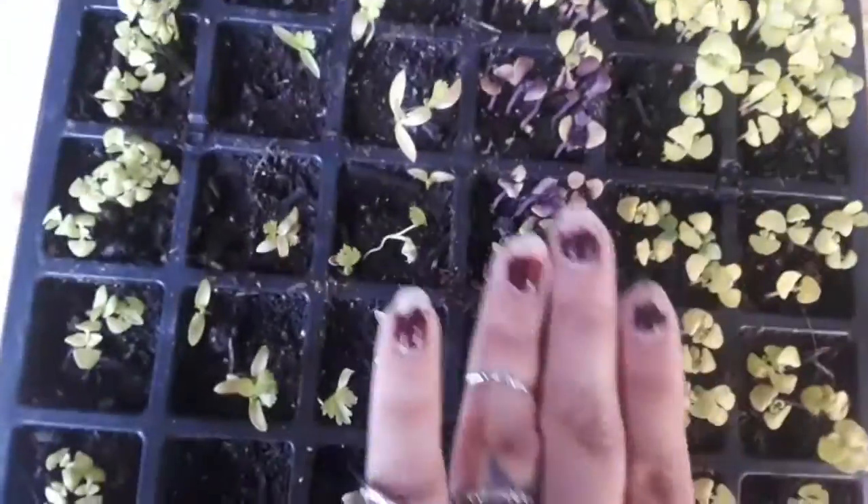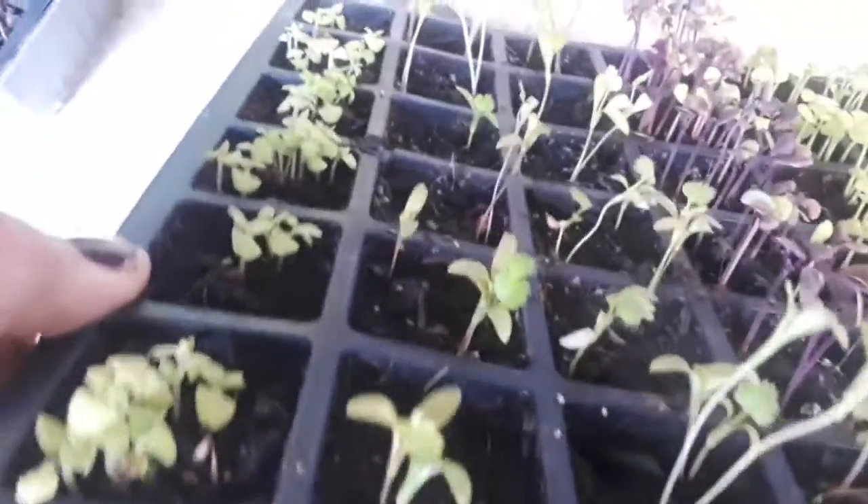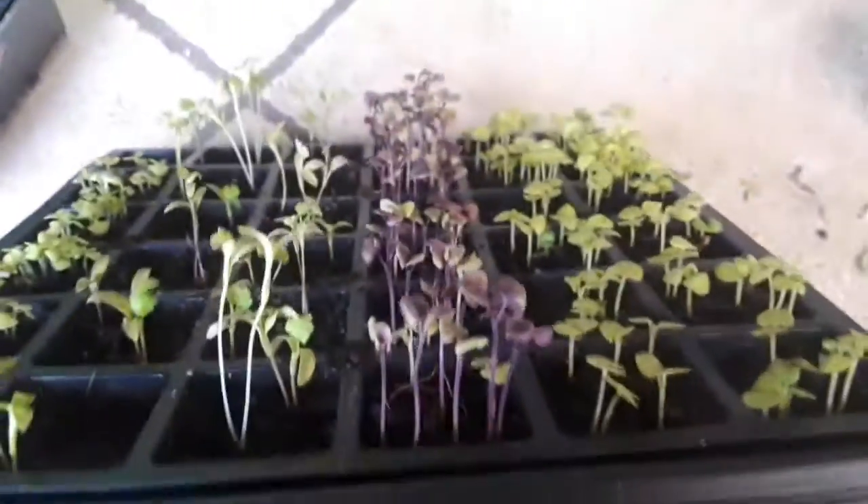These guys are the basils — sweet basil and purple basil. These two rows are the cilantro, and when you rub your fingers through these guys they smell so good already. And then this is the lemon basil; they're doing good and starting to get really tall finally.